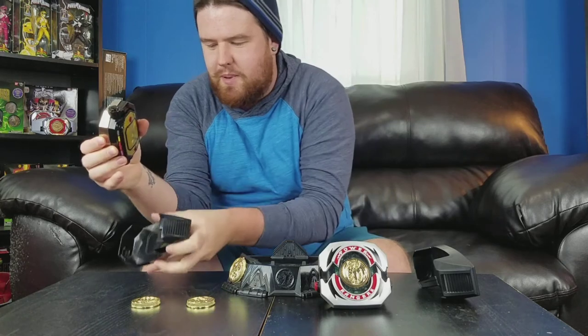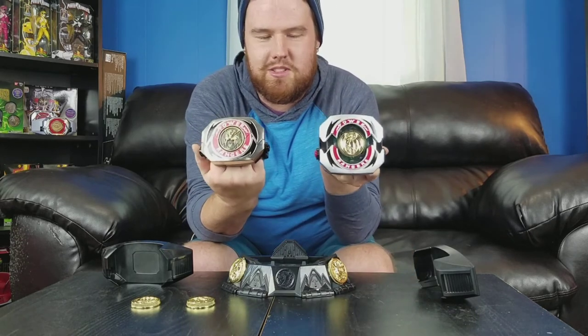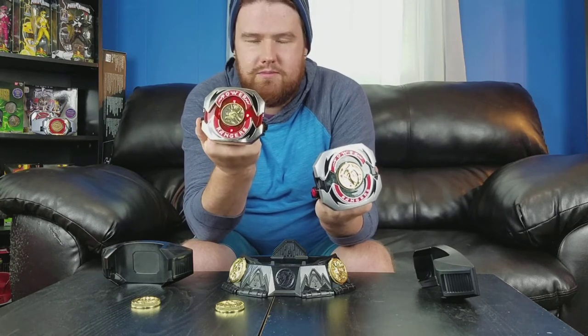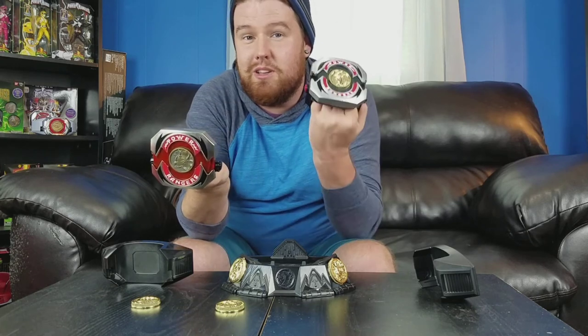This is the Legacy Morpher from Bandai — let's compare these real quick. The Legacy Morpher from Bandai is metal, and it's actually a little bit more realistic, whereas this one's not — you can tell. And right there, the coin just fell out, and that's what I hate about that. This is all that the Legacy one does. If you hold it down, it plays the sound, and you can turn this off — so this would be better for a fan film. But the coin doesn't stay on this very well, whereas on the Lightning Collection one, it does. So it's really just up to you guys as collectors which one you want to get.